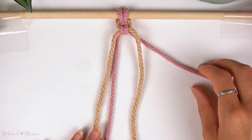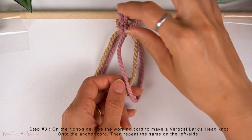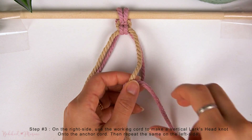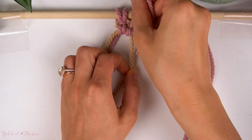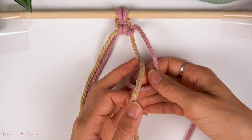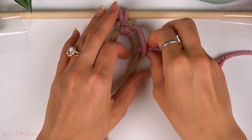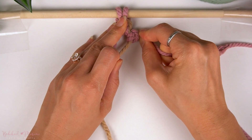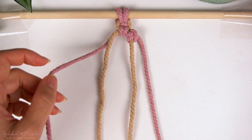Now pull on the cords to tighten this knot. On the right side, because the pink cords are the working cords, we're going to make a vertical Lark's Head Knot. We're going to start off with what looks like a half hitch knot, then make the knot in the opposite direction to finish off this vertical Lark's Head Knot. Now we're going to repeat the same knot on the left side, mirroring what we just did on the right.